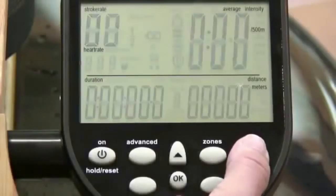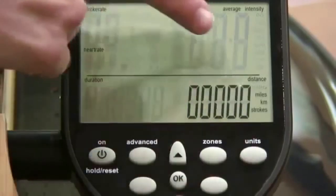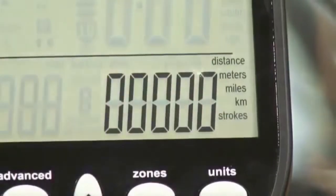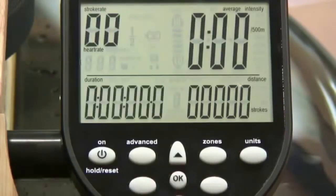Pressing the units button three times will display the options for the distance units. These options are meters, miles, kilometers, and number of strokes. To select the distance unit you would like displayed, use the up and down arrows to highlight the unit and press OK to select.